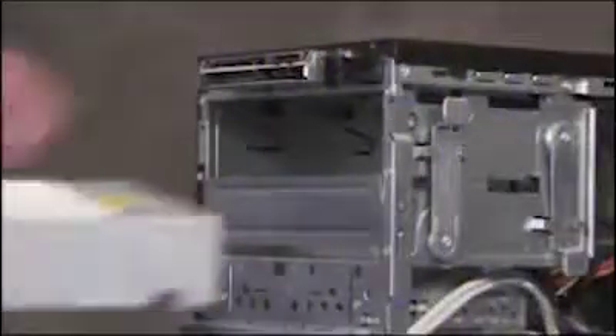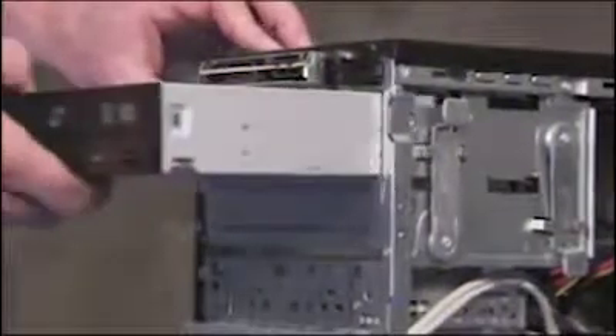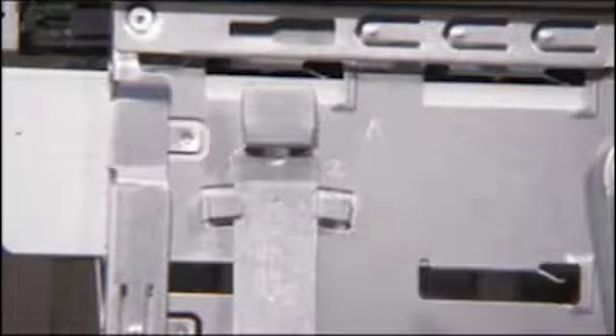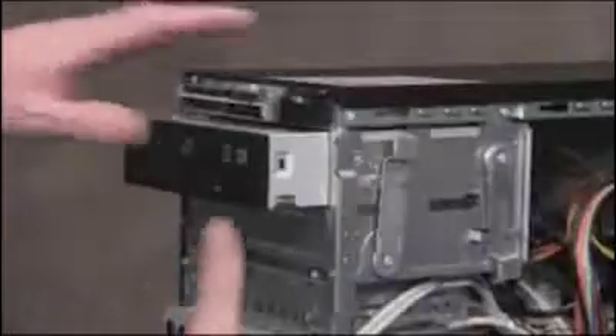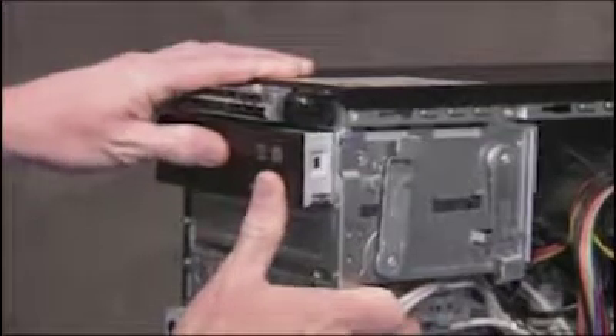To install an optical drive into either drive bay, push the drive in part way. Pull out on the drive latch and insert its peg into the hole marked 2. Slide the drive back in until it locks into place. Attach the power and data cables to the back of the drive.